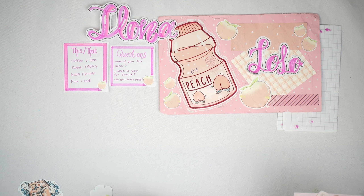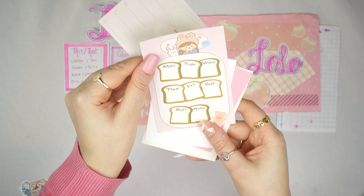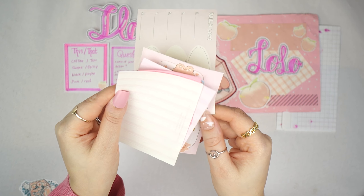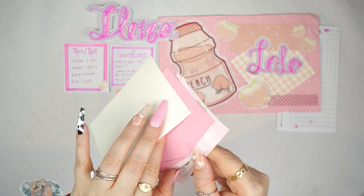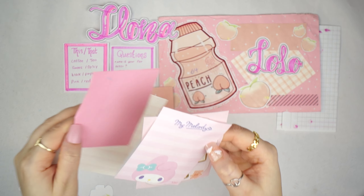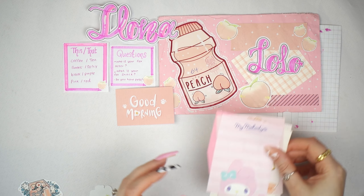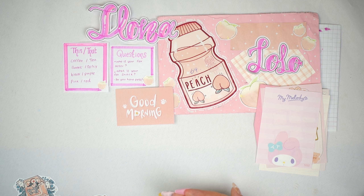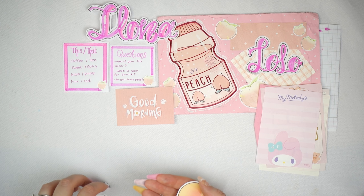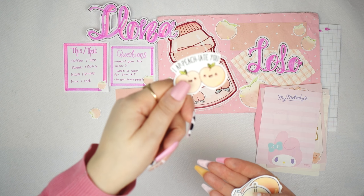This one is from — I believe it's Mainly, I'm sorry if I'm not saying it right. These are all new pen pals, so if I say anything wrong please tell me and I'll try my best to fix it. This one is super cute — it's a lush little peach theme and it's adorable. So this is the letter, which obviously I am not going to show on camera.